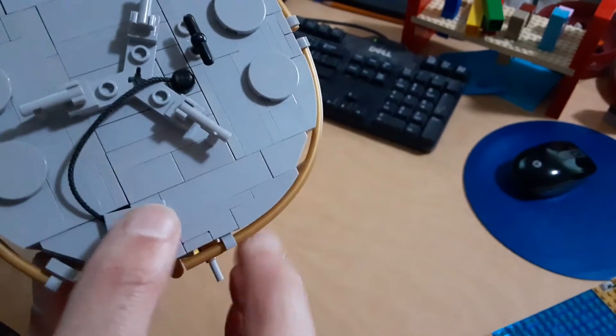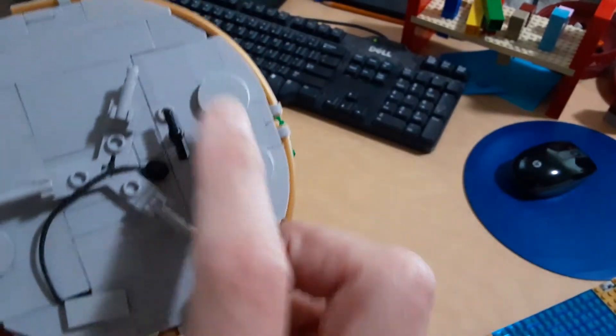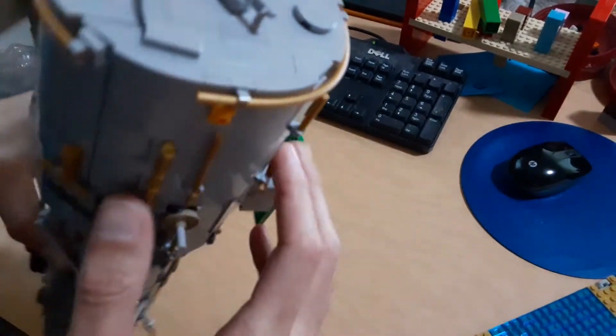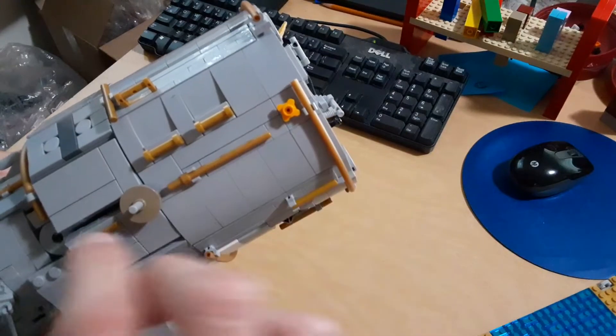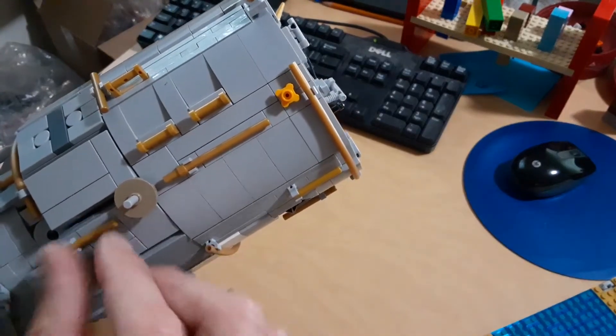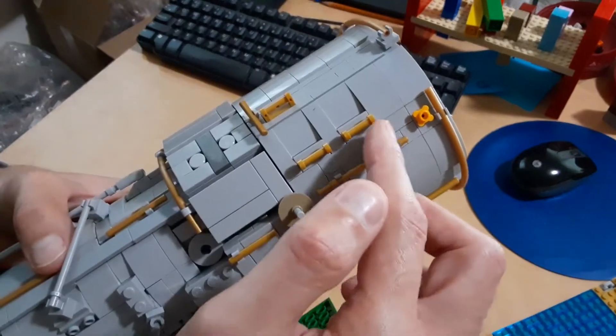This guy here is a docking target. I'm not sure exactly what this is — it's some cabling for docking hardware or something like that. We've got some vent ports here on the side, and we've got all the little grab bars.